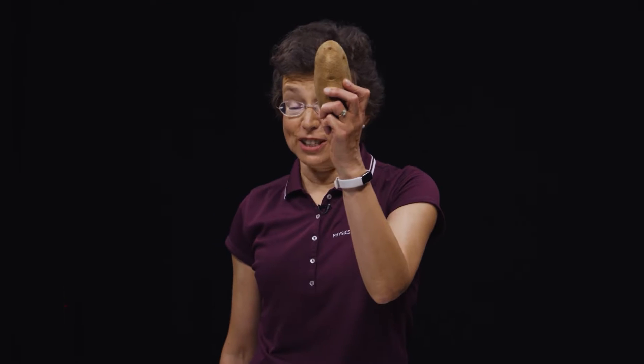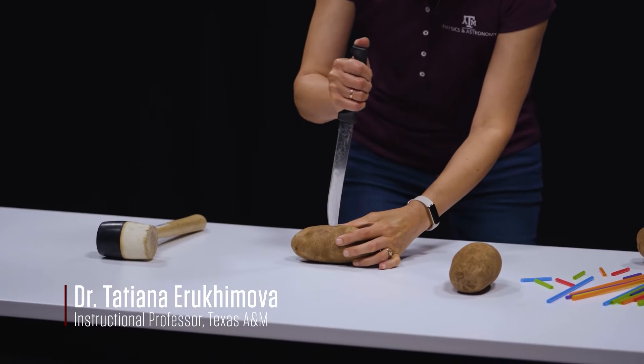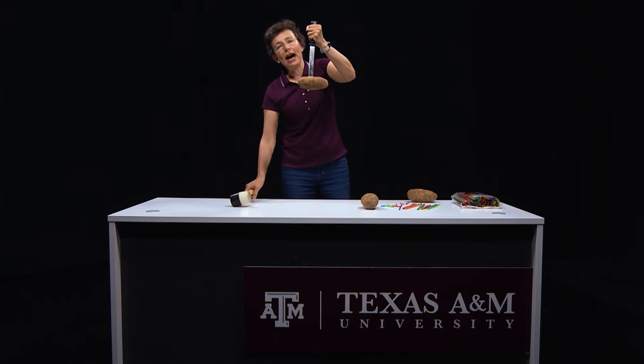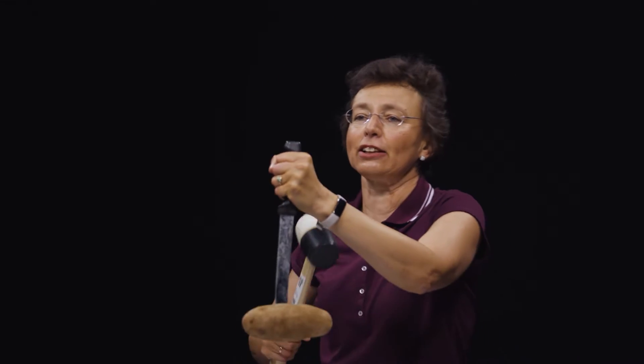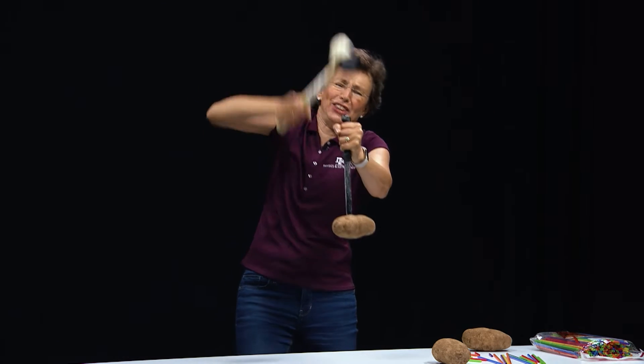Let's do potato physics. Take a large potato, and I will insert it on the tip of this kitchen knife. Look, it barely holds. Now, what will happen if I hit this handle? I will hit it with my magnet — something like this.